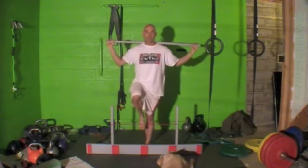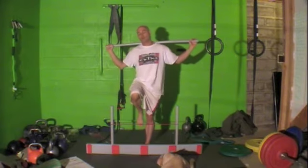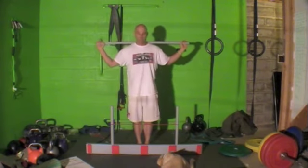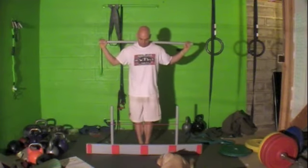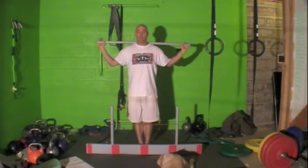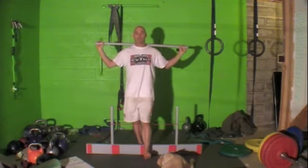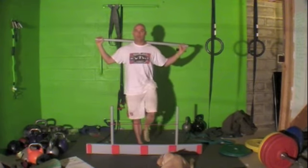If I touch the hurdle or have a complete loss of balance, that would be a one. So again, you have three tries on each side. Bring it up, over, touch the heel, back down.